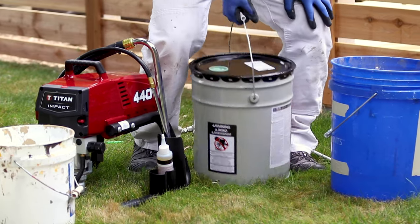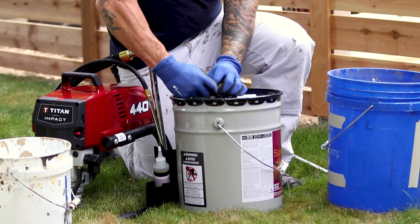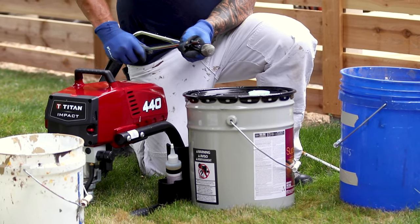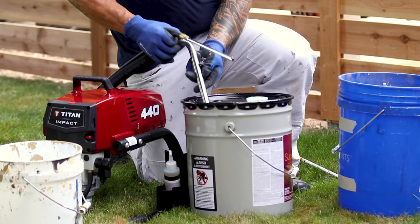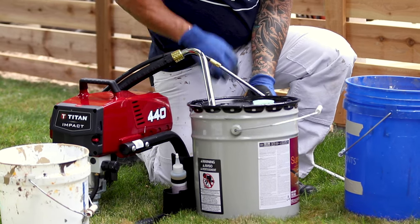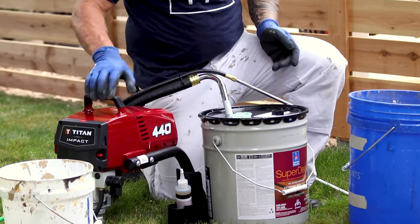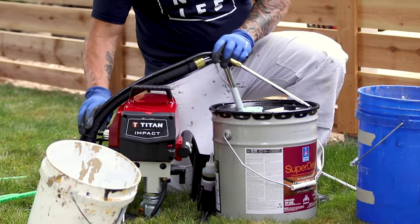I got my Titan 440 pump I'm going to be spraying with right here, and this is an oil-based stain that I'm using. I really don't prefer oil-based products but that's what we're using today. What's really convenient about the smaller pumps is I can stick it right down into my five-gallon bucket without having to take the lid off, and I'm good to go. So I'm going to set this thing up, get it running around 800 to 1000 PSI, and we'll begin spraying and back brushing here.